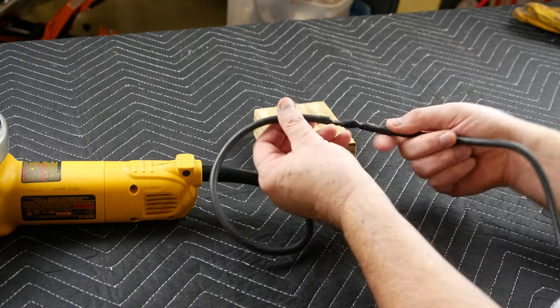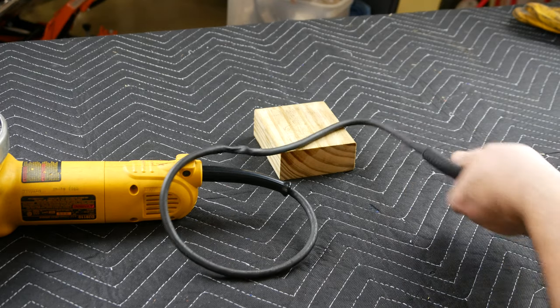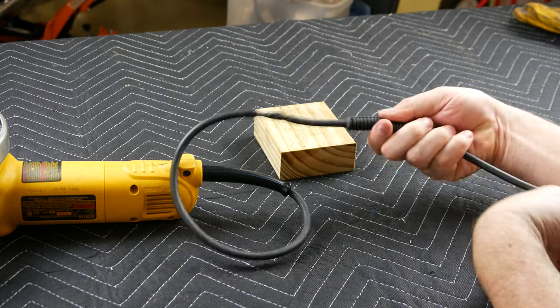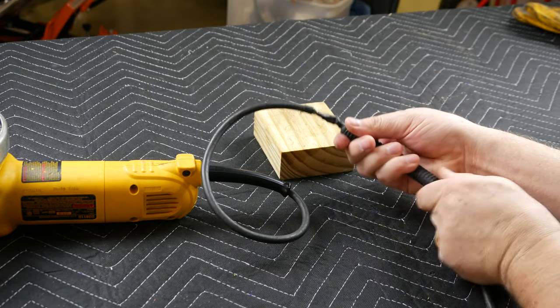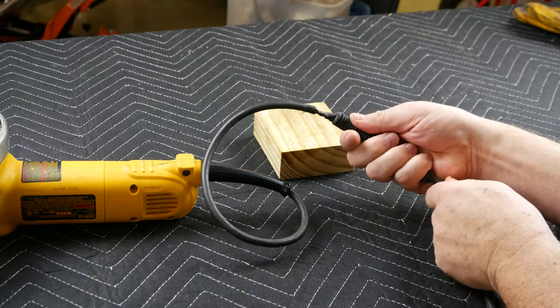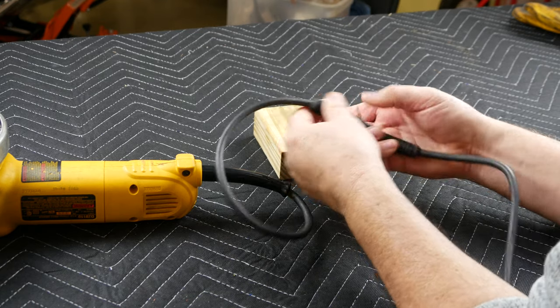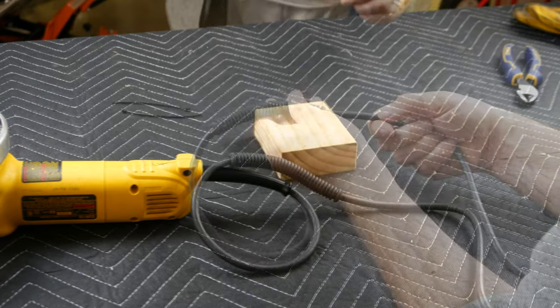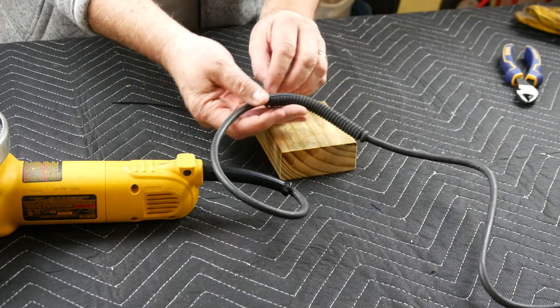With all the wires soldered into place and two layers of shrink wrap applied, I now finish the repair by sliding on the strain relief. To ensure this piece stays in place, I applied wire ties in between the last rib on either side and zip it up tight.